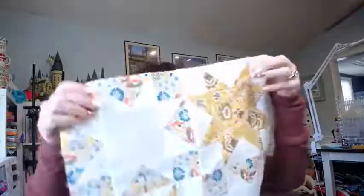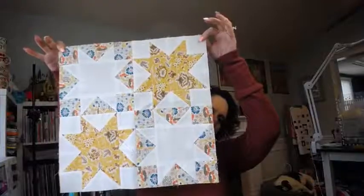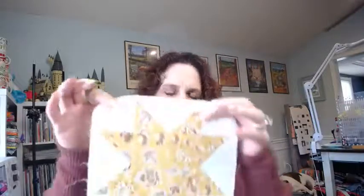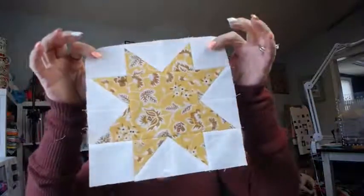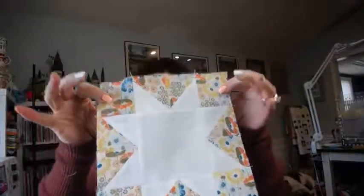Block five looks like this — we're just making four star blocks, four of them. You make two that look like this and two that look like this. We've done this star before, it's nothing new, just a little bit smaller.